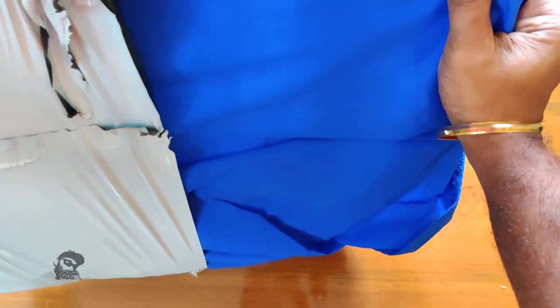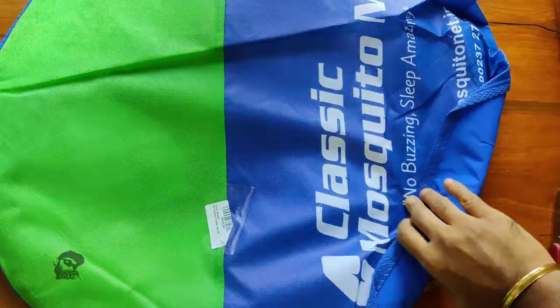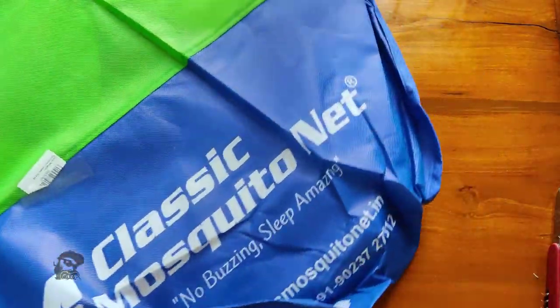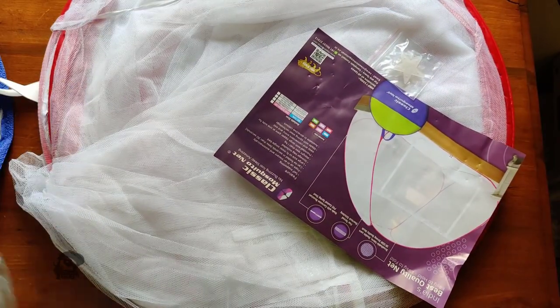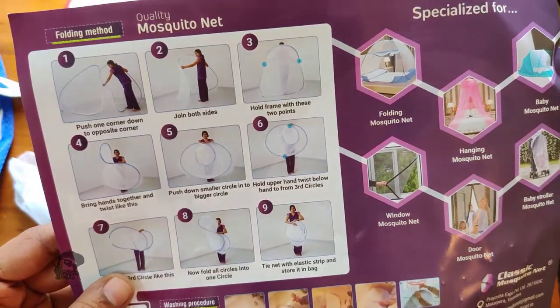The product is well packed — it's folded into rings and kept in a storage bag. In the package there is also a user manual which shows how to fold and store the net back in the bag.